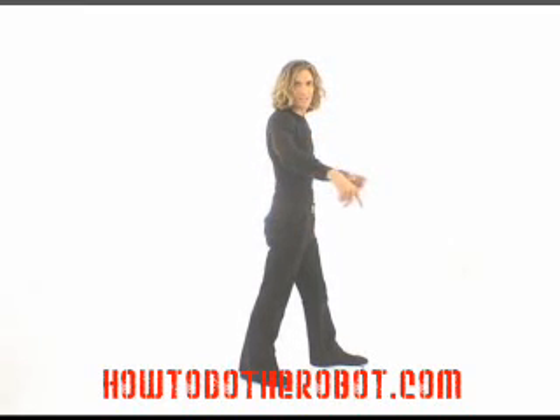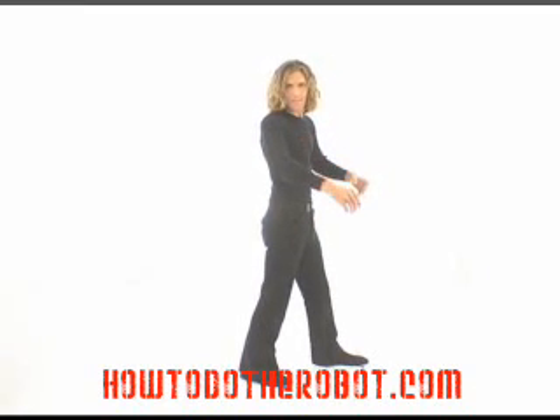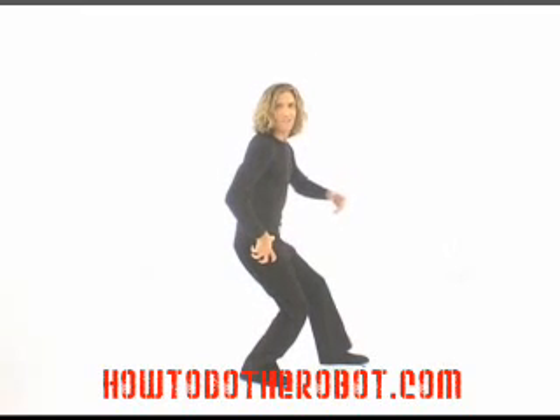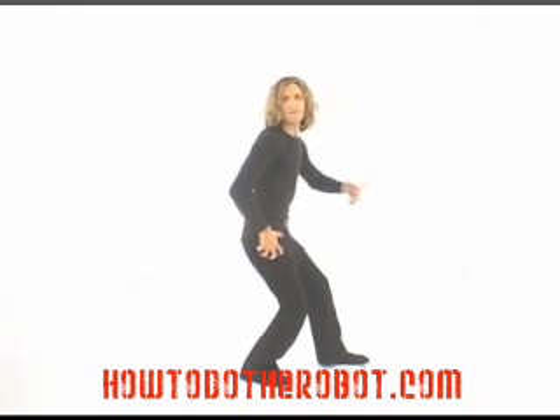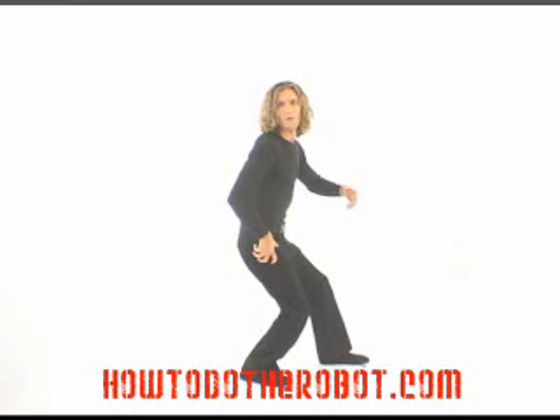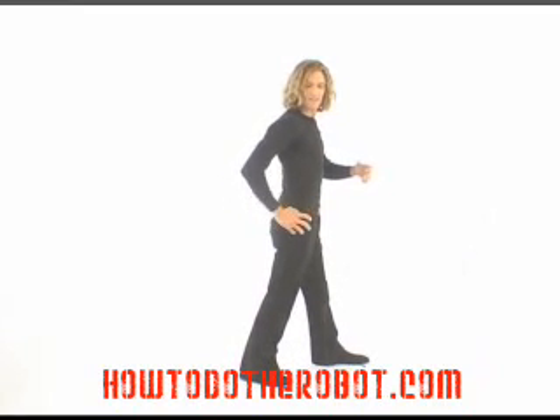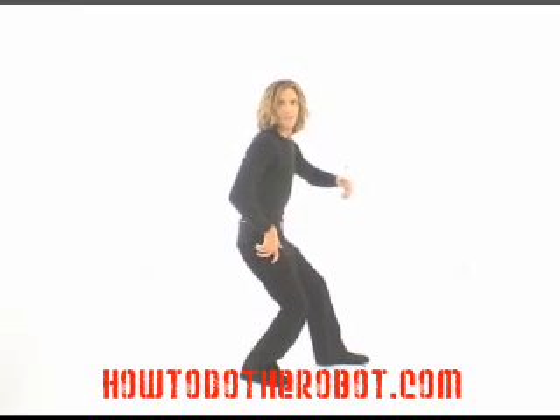Go ahead and get into position. Put that hand on that hip. And we're going to crank forward — one, two. Nice. Bring it back up. One, two, three, four. One, two.